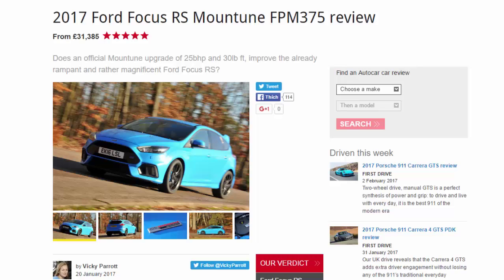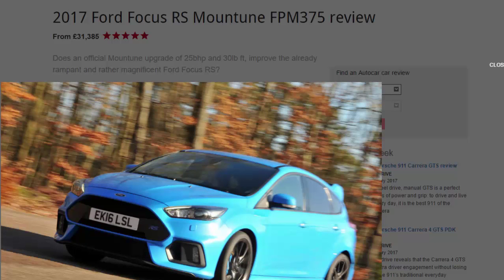2017 Ford Focus RS Mountune FPM 375 review, from £31,385. Does an official Mountune upgrade of 25 bhp and 30 pounds-foot improve the already rampant and rather magnificent Ford Focus RS?